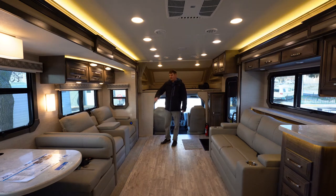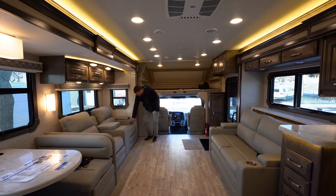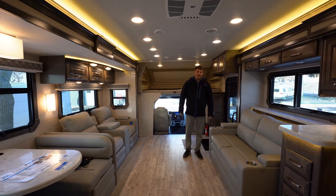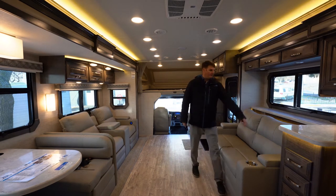Every seat in here is going to have a seat belt. At the theater seating we've got two seat belts, and at the love seat we've got two seat belts as well. The theater seating is electric recliners — just push a button — and also has a USB plug built in. In the center there's storage for remotes, crossword puzzles, anything like that. The love seat will turn into a jackknife sofa, and behind that a TV will pop up.